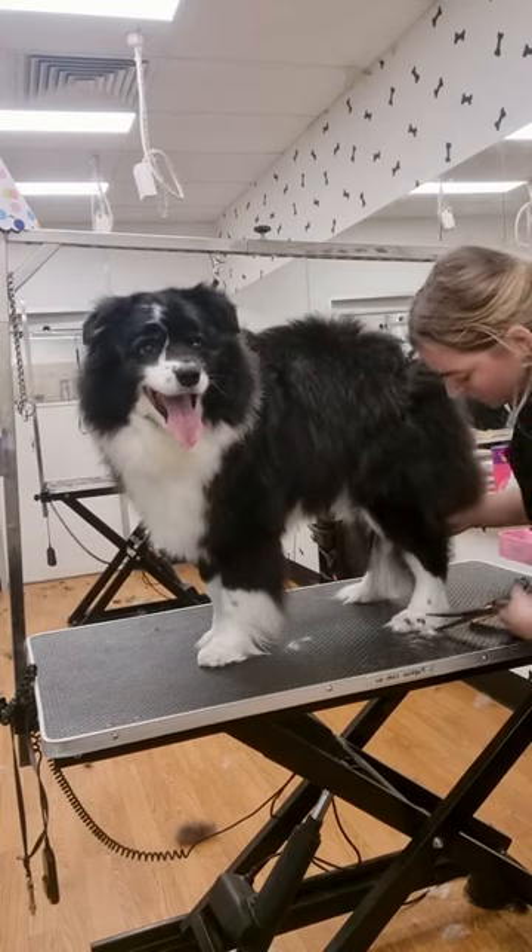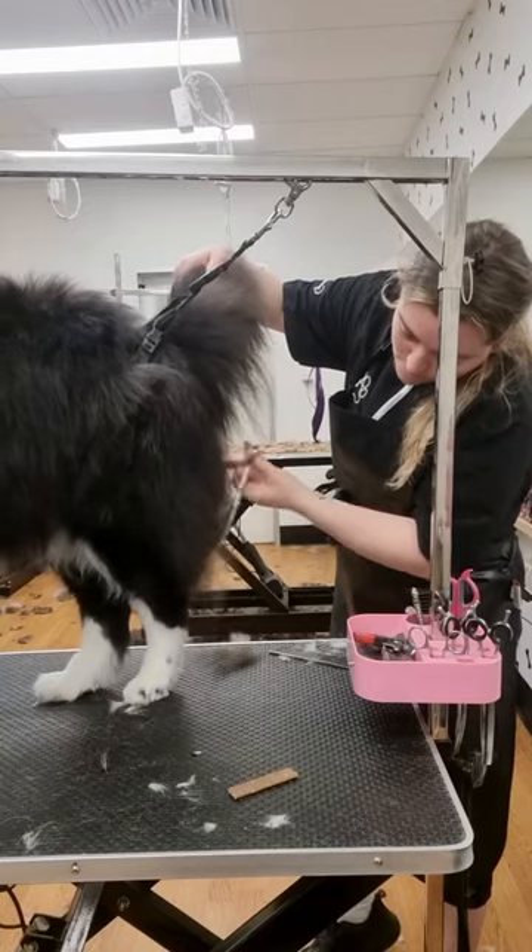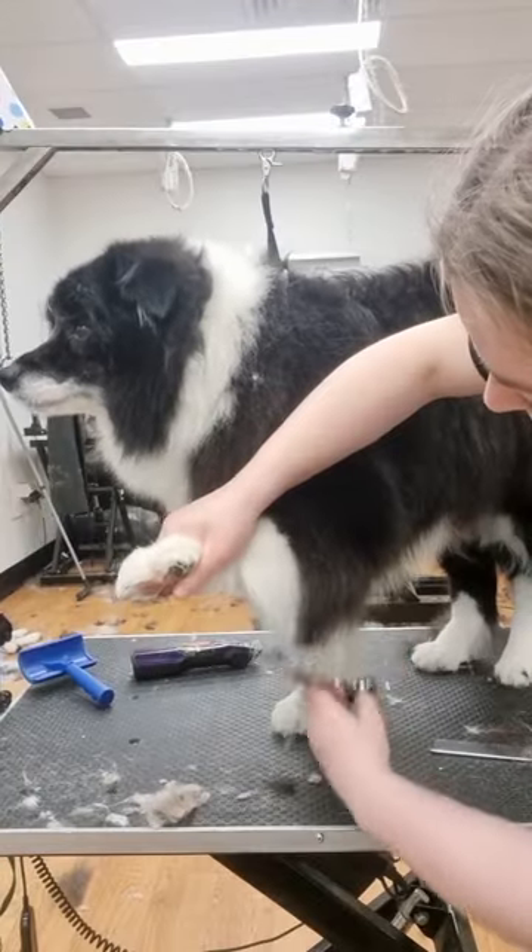I gave his feet a really good tidy and then I cut his nails. And of course Billy has a double coat, so we're just taking off the bare minimum.